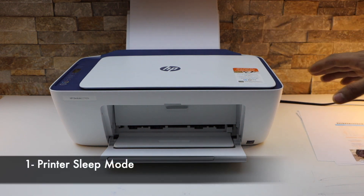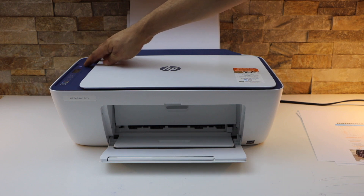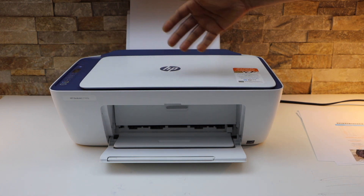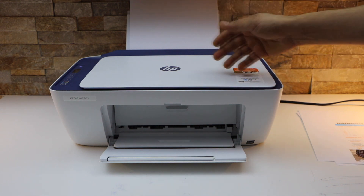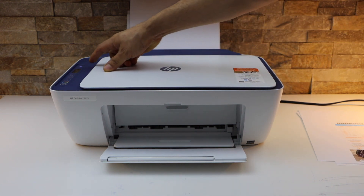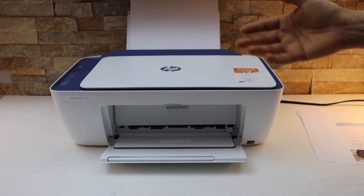The first and most important thing to check is whether the printer is on or not. Sometimes the printer goes into sleep mode and does not turn on by itself. So you have to press the power button or restart the printer — that's the first and most common reason.